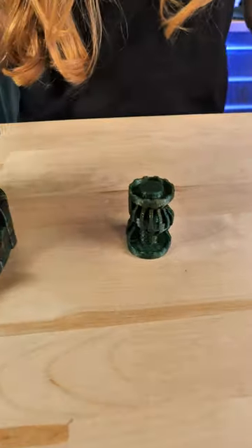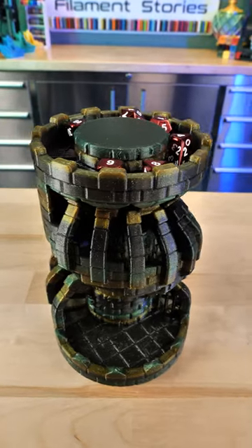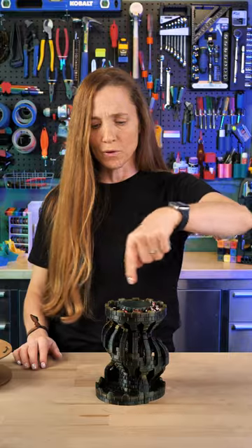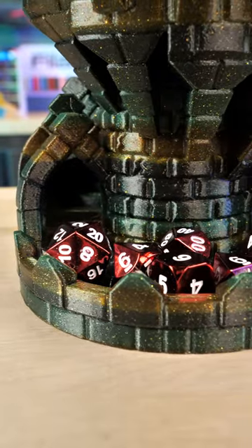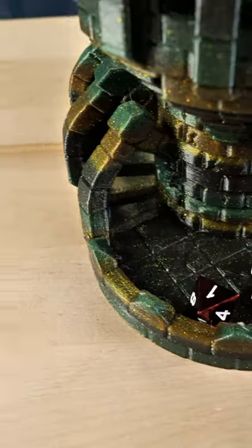This is the Battlement Dice Tower from Clock Spring and it looks like a little castle tower — I love it. It has a bunch of neat little features. The first is this channel so that you can send your dice down in a little train, and it's well enclosed so your dice never fall off.